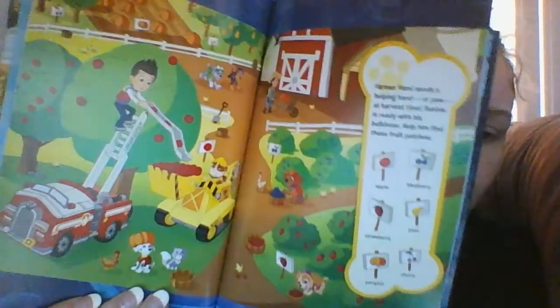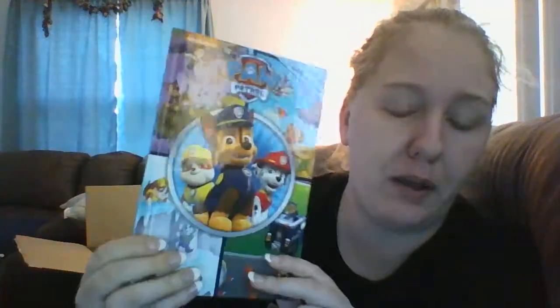Next is a My First Look and Find book — Paw Patrol — two dollars. Hudson loves Paw Patrol, but he's three, so I want to say about three is the age where they can start looking for things. Next is a Paw Patrol jump rope; it was a dollar.